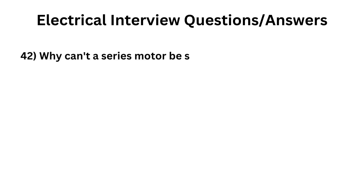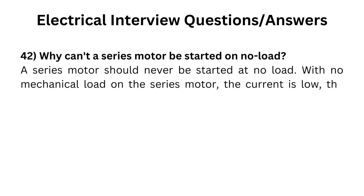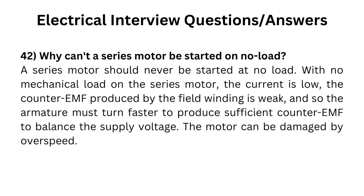Why can't a series motor be started on no load? A series motor should never be started at no load. With no mechanical load on the series motor, the current is low, the counter-EMF produced by the field winding is weak, and so the armature must turn faster to produce sufficient counter-EMF to balance the supply voltage. The motor can be damaged by overspeed.